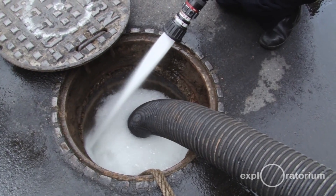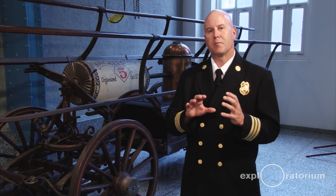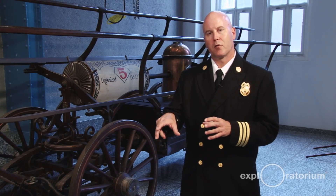Our auxiliary water supply system, which was put in after the 1906 earthquake, is completely independent from the domestic supply system. It is gravity fed and it doesn't have any branches off it — just main ductile iron steel coming through the street, so there's less chance of a break. And if it does break, it's divided up into zones with motorized valves. If one zone starts to leak, we can close that zone off and still get pressurized water everywhere else.